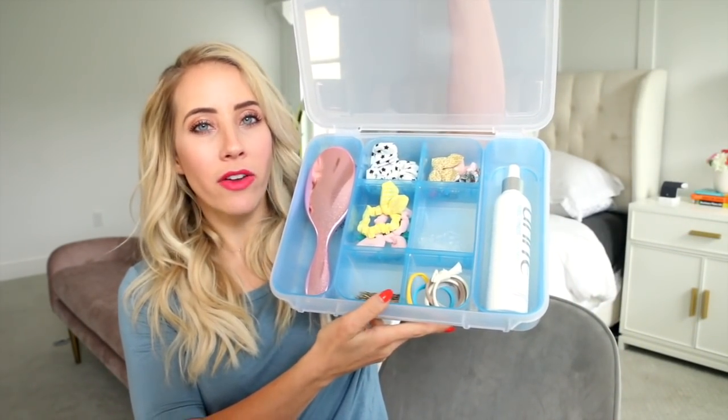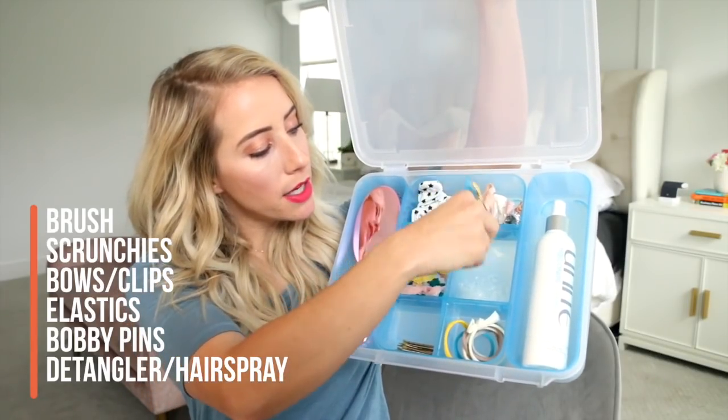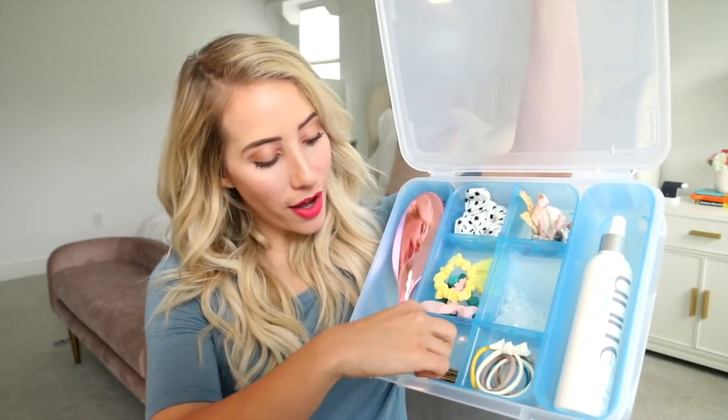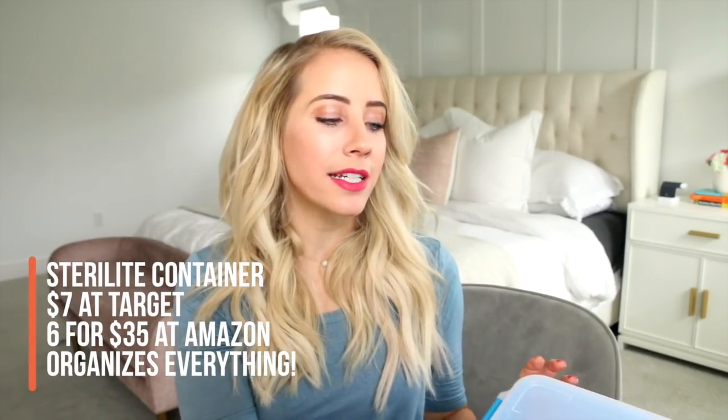I also want to show you this Sterilite container that I've been using — I saw this idea from my friend Tara. I got this one from Target for about $7. I store hair accessories in it: a wet brush, scrunchies, clips, clear elastics, bobby pins, and a little detangler. I keep one next to the fridge and one in the bathroom. You can get a pack of six on Amazon for $35, about $5 a case — we use them for everything.